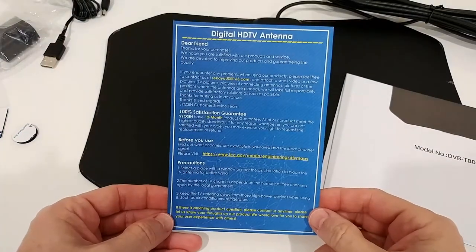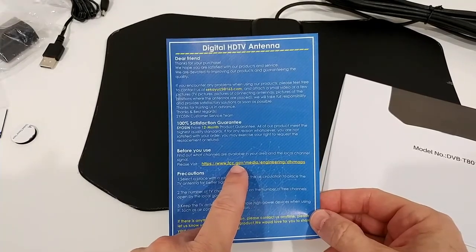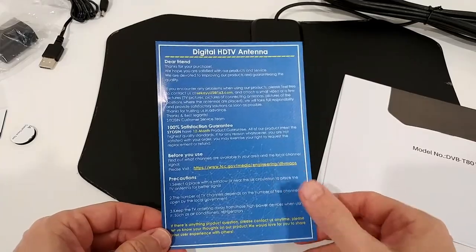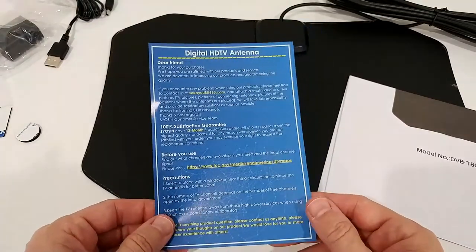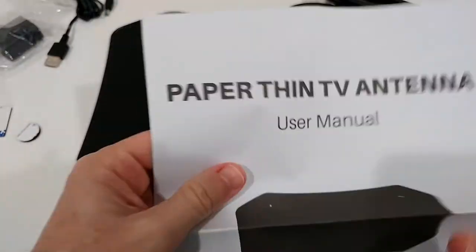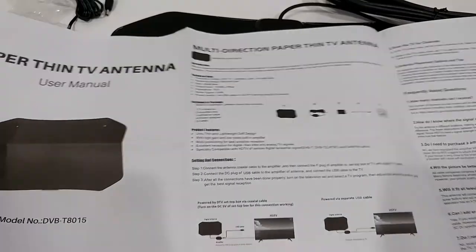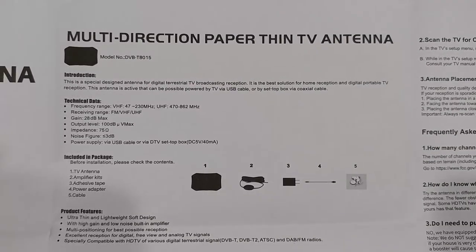We also get some documentation with support information. This is the FCC.gov Media Engineering DTV Maps site — you can enter your zip code and find out how many signals you should get and in what quality. That's really helpful. Here's the manual — the model is DVB-T8015.